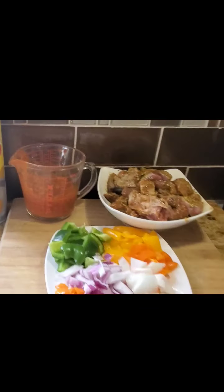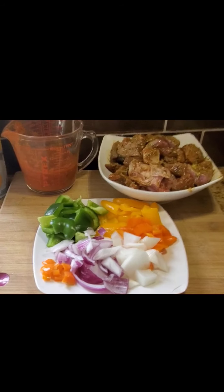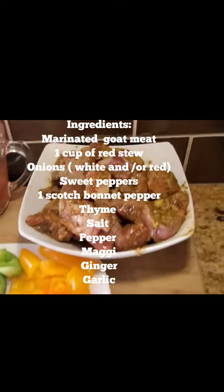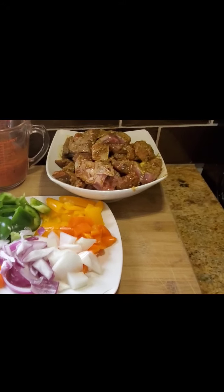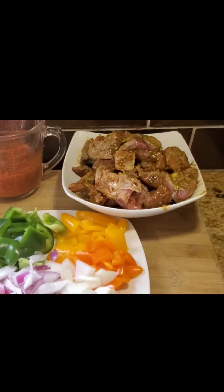Hello, my foodie friends, this is Loki. Welcome back to my kitchen! I'm super excited today — we have delicious, mouth-watering spicy goat meat, also known as asun in Nigeria. My motivation for this is because it's absolutely delicious and I want to share my recipe with you, so let's just get into it.